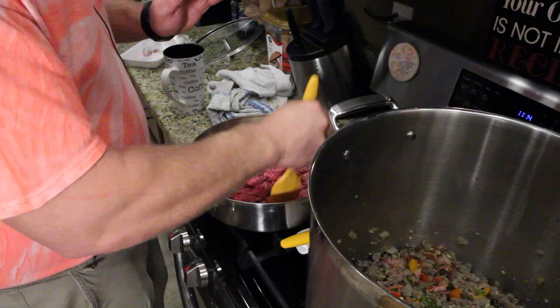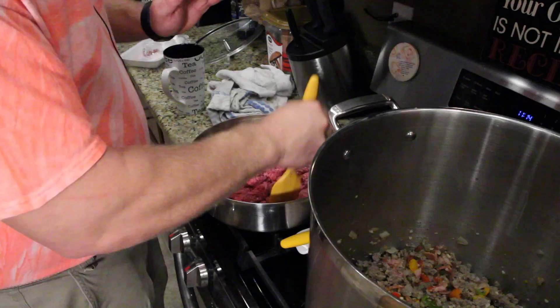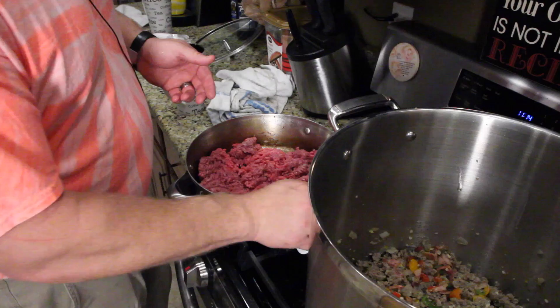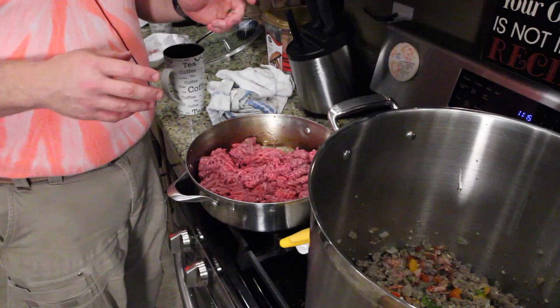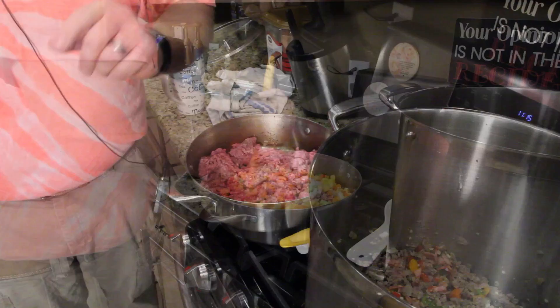I put a jalapeño in here depending on the heat you want. That's why we had two jalapeños out at the beginning. If you want it hot, put two jalapeños in. If you want it warm, put one jalapeño. If you've got kids at home, put no jalapeños — because the hot sausage will be enough.